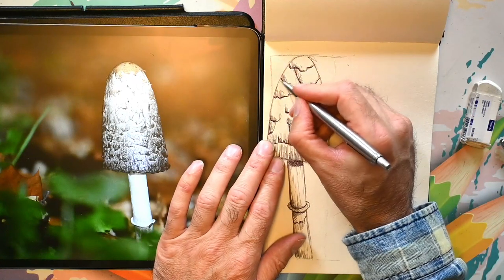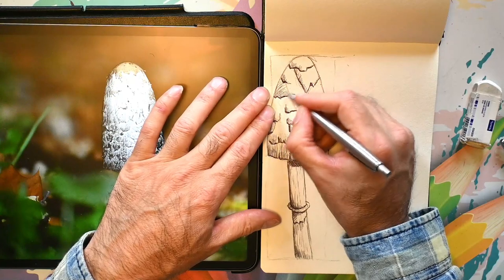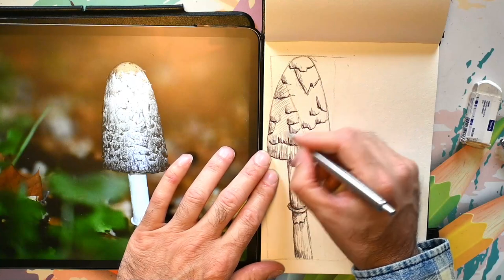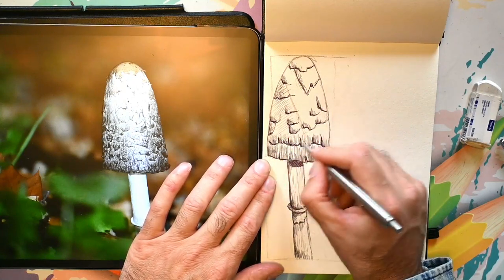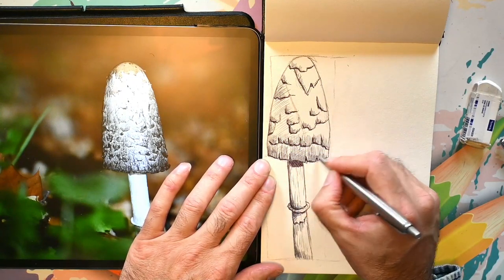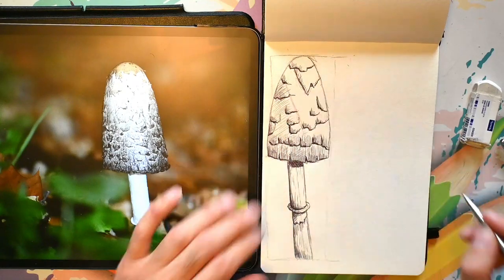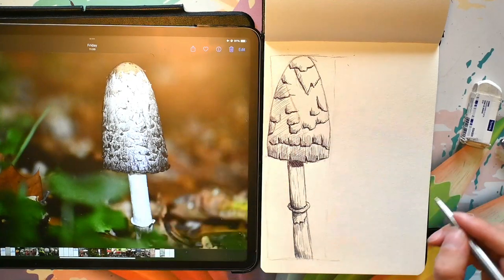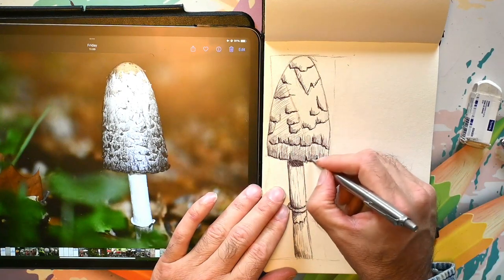Doesn't really matter where it goes exactly, but let's say right there. And we're going to hatch - but now we're going to really hatch. Showing this is shadow. Not too close to each other. And there we go - creating a little bit of interesting light and shadow effect. And that's it. That's what we're going to do with this one. Well, that's number one. What am I going to do with number two? I could do it on a separate page, but since I've got some room left, I can make an interesting composition of it.